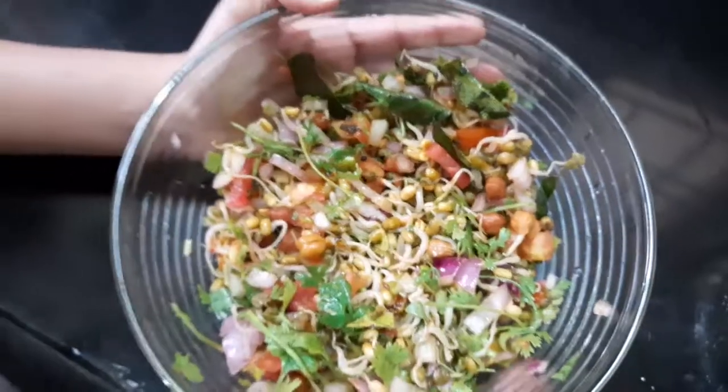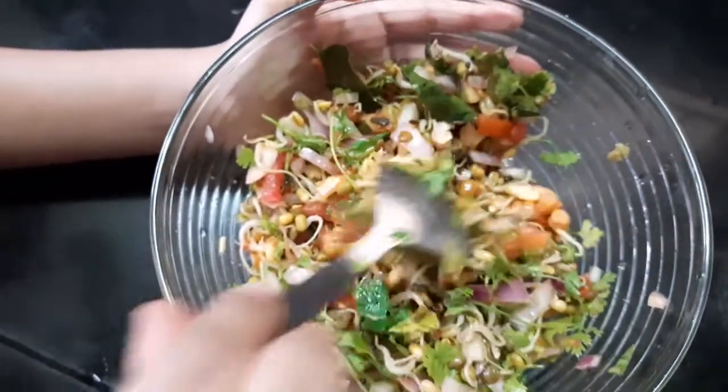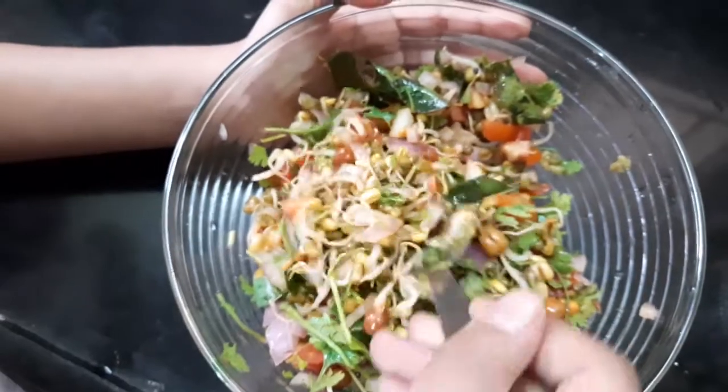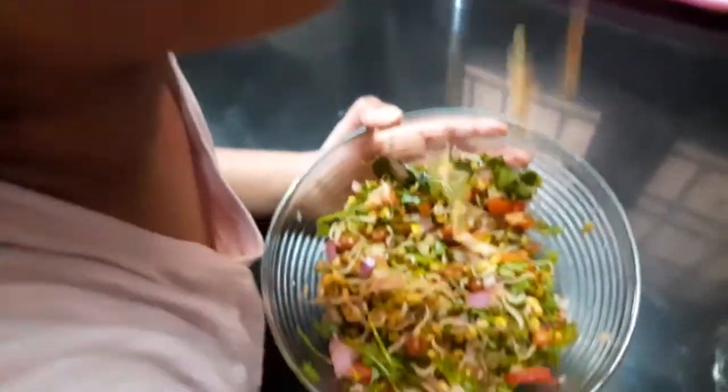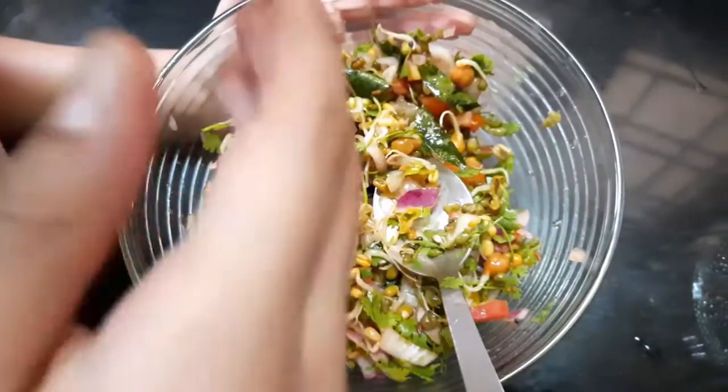Now, we will add the juice to the juice. It's very good. So, please try and comment.